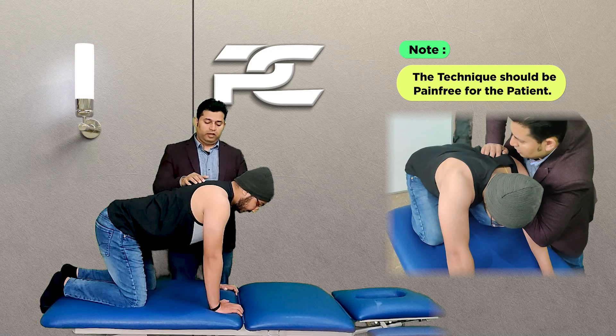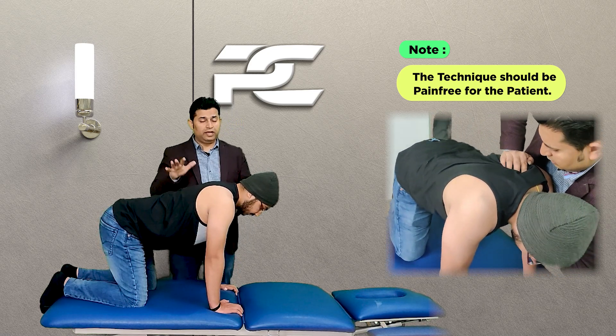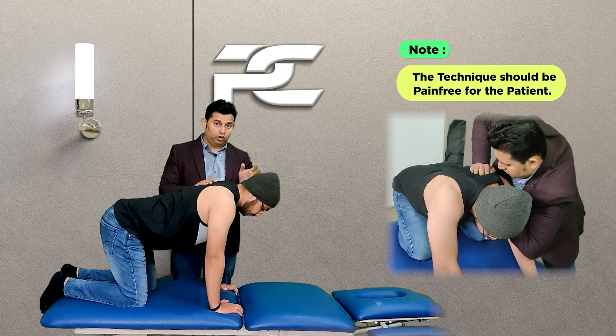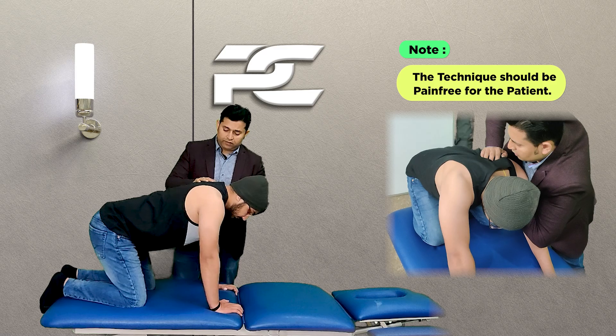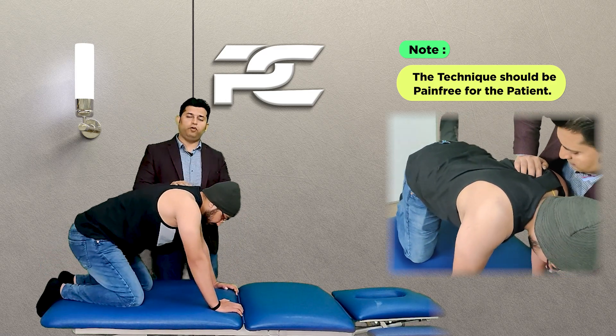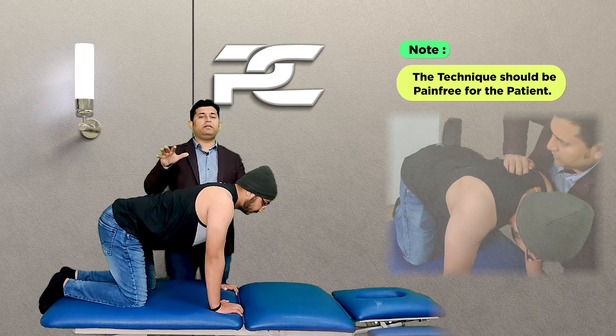An important thing to keep in mind is that if we are delivering the right glide, the technique is going to be totally painless and comfortable for the patient. The patient will report no problem whatsoever in going back and sitting on the heels and coming forward. If the glide does not suit the patient, certain modifications can be made.